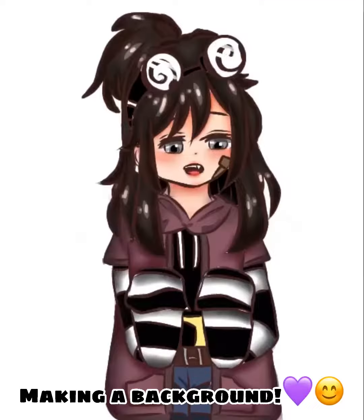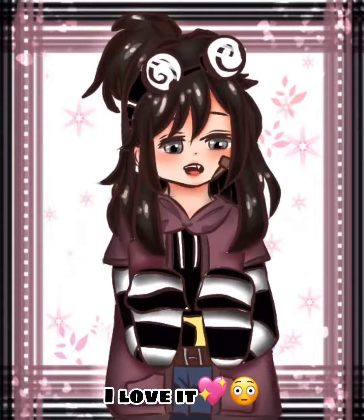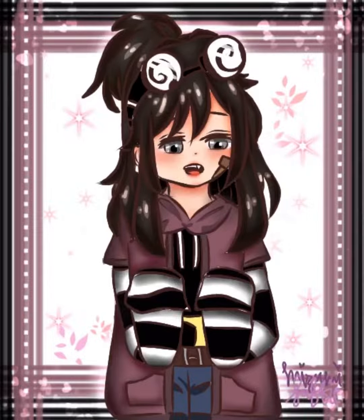Making a background. Sparkly. I love it. Done.